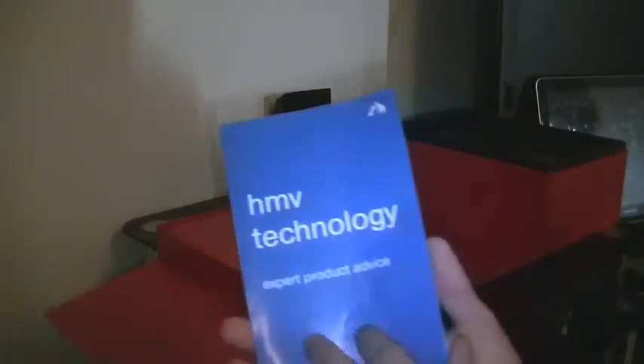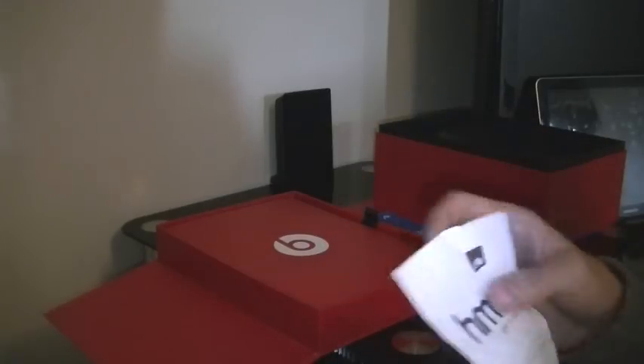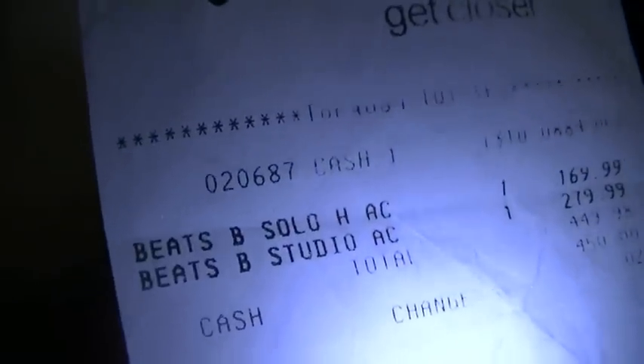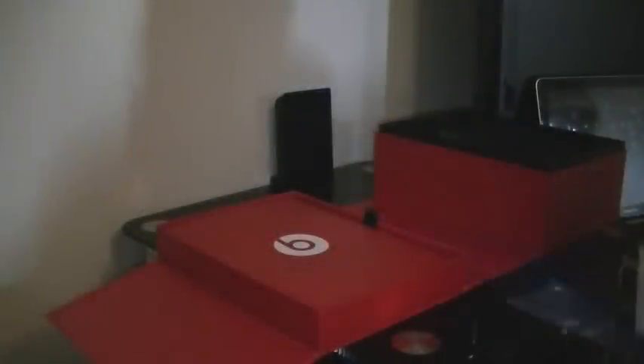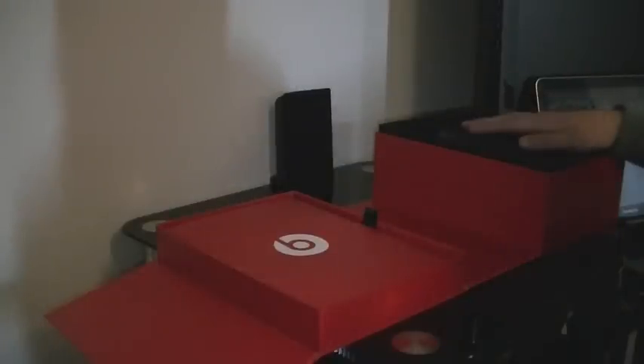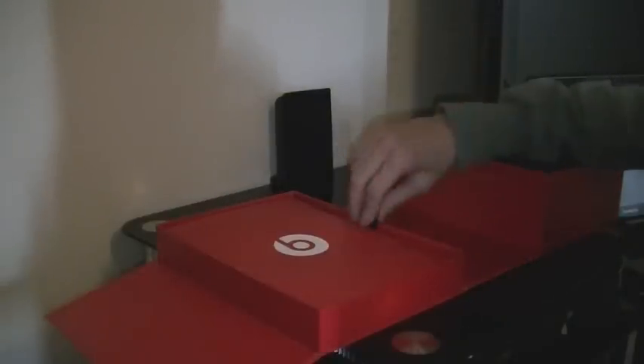So here's the HMV receipt — I purchased them in May, so I've had them quite a while. I also bought Solos for my girlfriend, which I will do a review on later on. So let's go into the packaging.